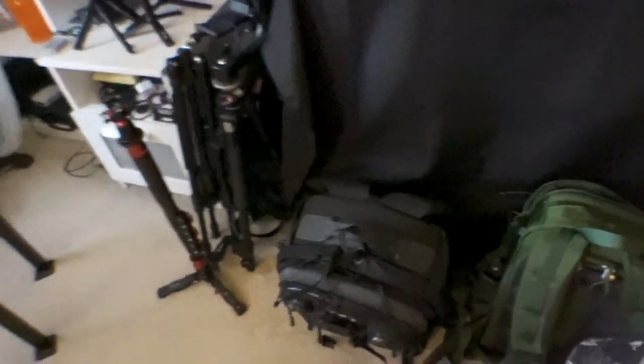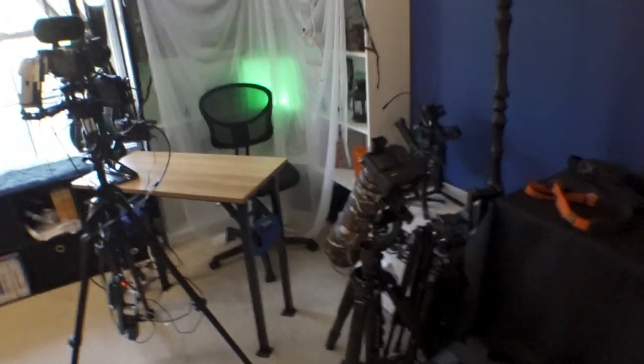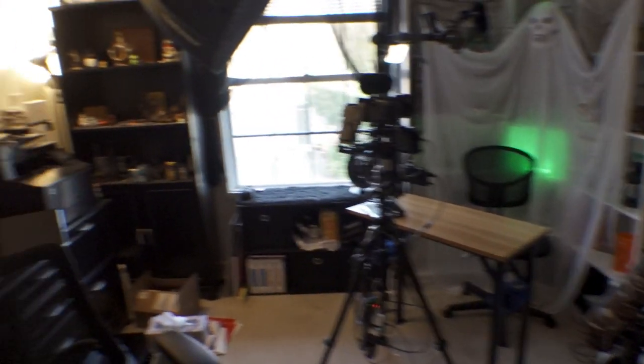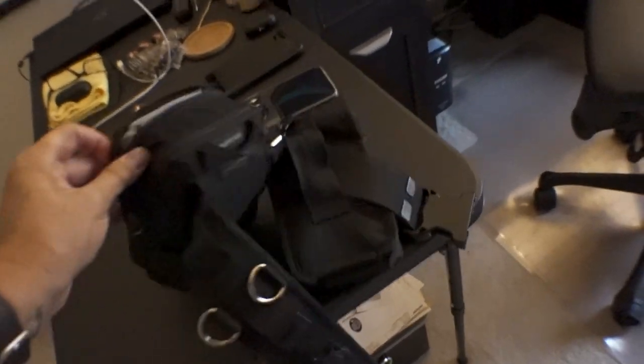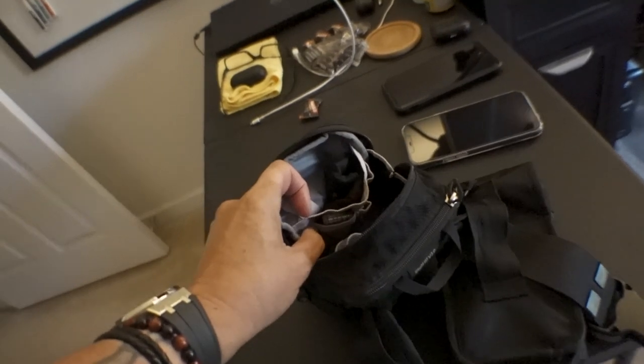And that is pretty much it. At this point now all my setups are golden - they're good to go, and that's where I keep everything. Here's my Think Tank setup, and this is what I was talking about - I can just stick my ZV-1 into this pouch.